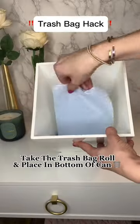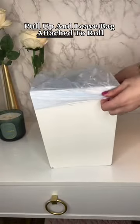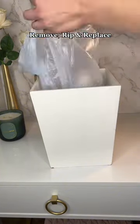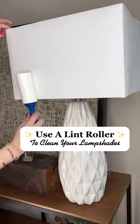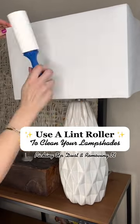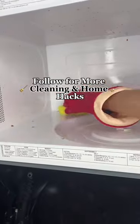Place a trash bag roll in the bottom of the can, pull out a bag, and leave it attached to the roll. Then, when it's time to replace, you simply remove it, rip it off, and put a new one on — an endless supply of bags. Grab a lint roller and roll it across your lampshades; it will remove and pick up any dust and dirt. Follow for more cleaning tips.